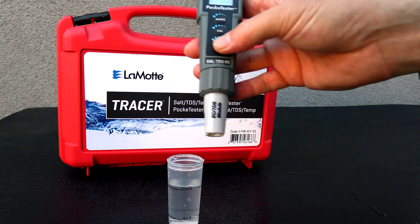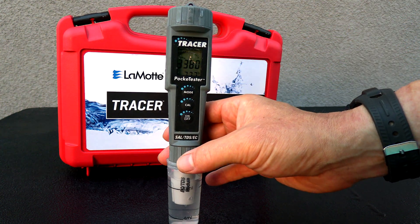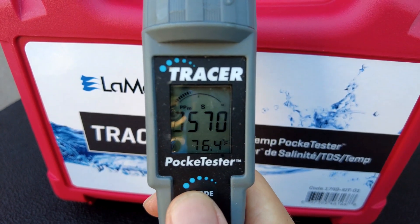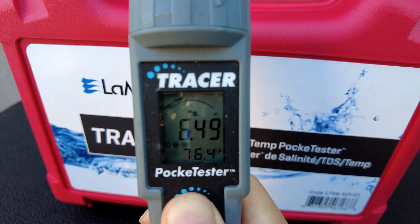Here I have a sample of some pool water. The salt level is roughly 3,500 parts per million. You can easily change between salinity, conductivity, and TDS by pressing and holding down the mode button.